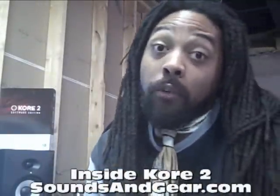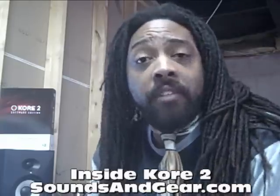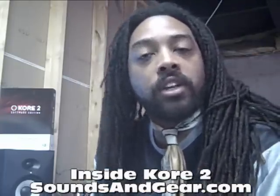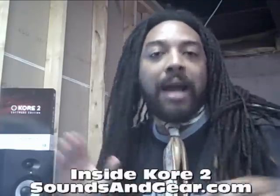Hey, what's going on? It's J.K. Swopes, a.k.a. St. Joe from SansaGear.com. We're doing the first Native Experience where we're taking a look at some Native Instruments plug-ins, synths, samplers, goodies, noise-making contraptions.